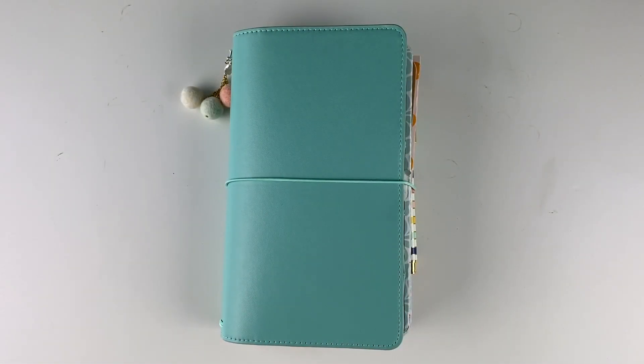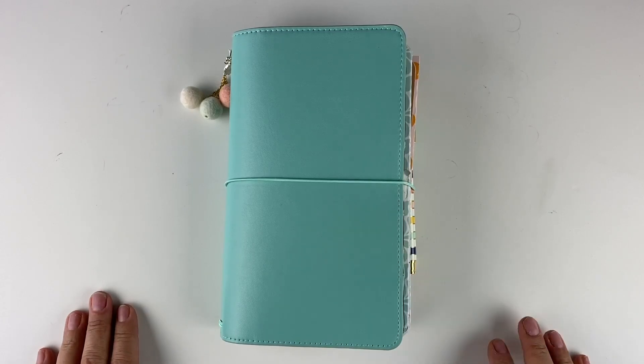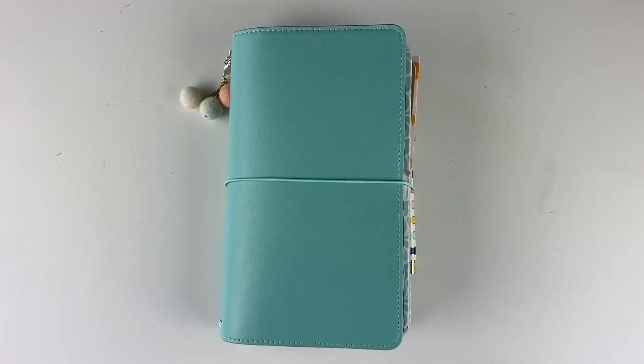Hi friends, it's Lael with Lael by Mail. In this video we're going to take a look at how I have set up my traveler's notebook for the month of July.